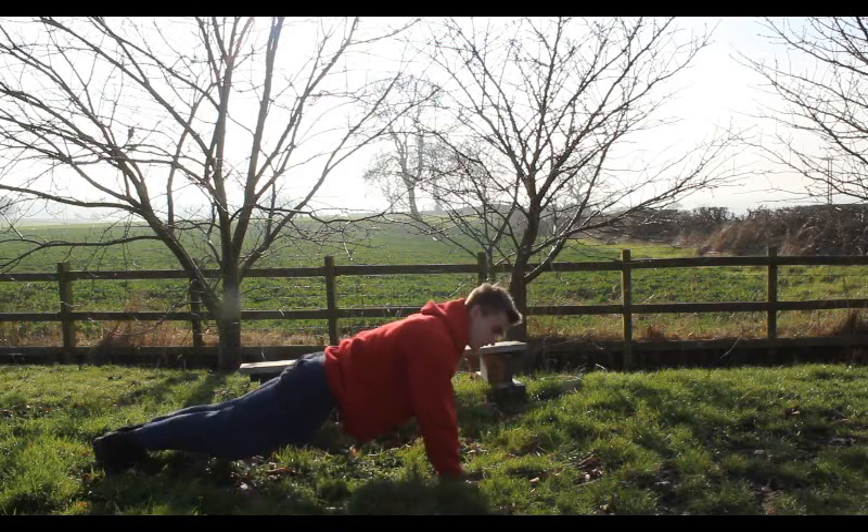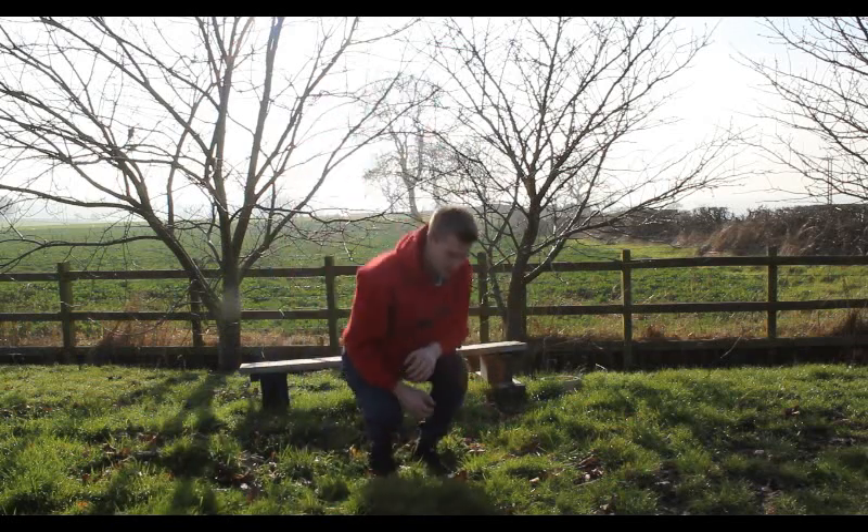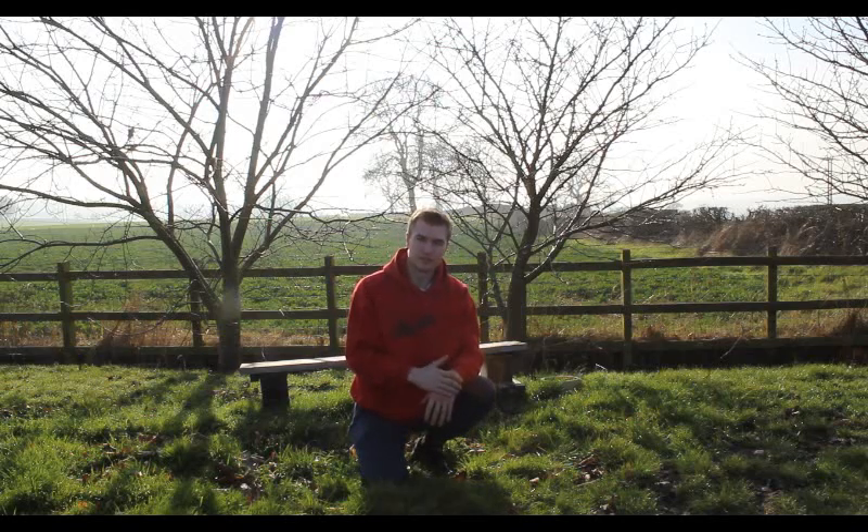That stretch works the abs that you've just engaged through the planking. So that one is called Four-Limbed Staff pose.